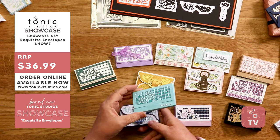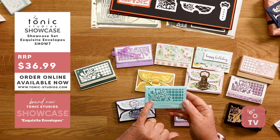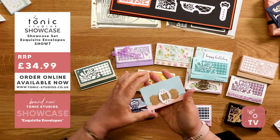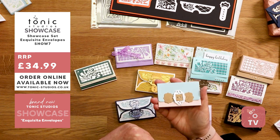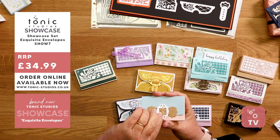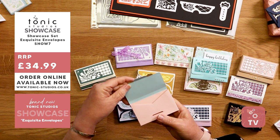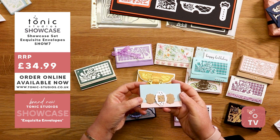We've also made this one out of our pearlescent card and done a little bit of drop shadowing. So if you don't like the patterns, make them plain — alternate the colours. This is a different way of tying it up, really pretty. We've got the sliding side and then the buckle on top.